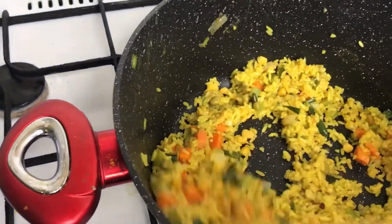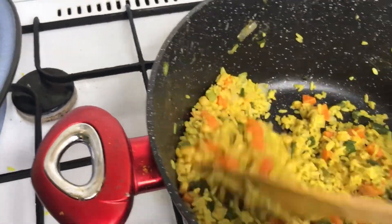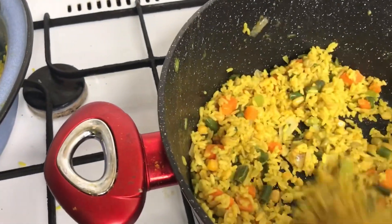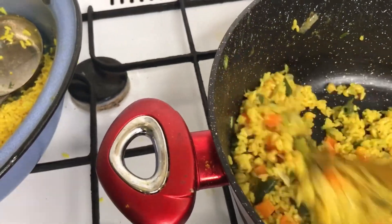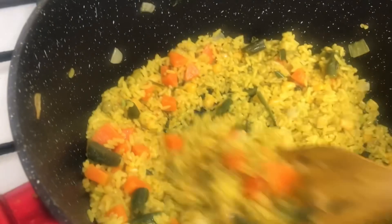I know this is the method you all know, right? I have a lot of methods when it comes to fried rice. This is the popular method everyone knows. I have everything — every method — in my hand.